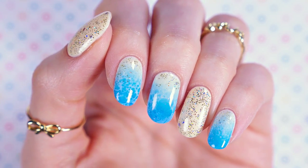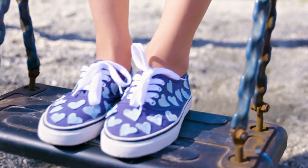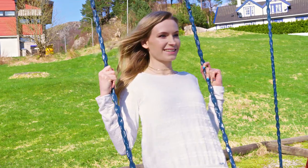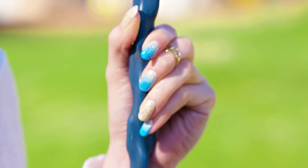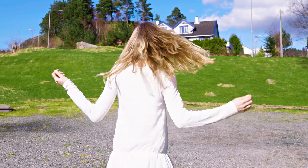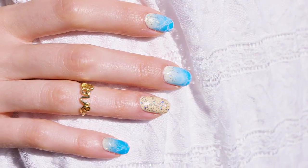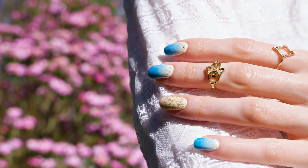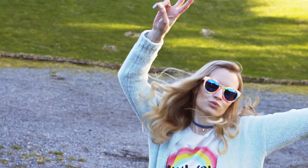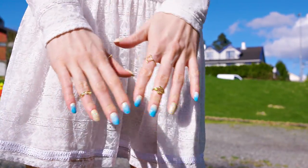These nails turned out absolutely amazing – a perfect summer manicure for sure! I love how fun they were to make with the sponge gradient and water spotted marbling. Looking at this I really wish I'd be on a tropical sunny beach right now, but having this paradise on my nails will have to do it for now! I'll probably wear this design all summer long. You don't have to travel to exotic places to make your summer amazing – be creative, try out new things and every day will become an exciting adventure!